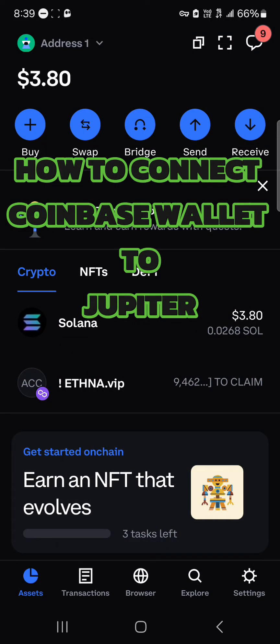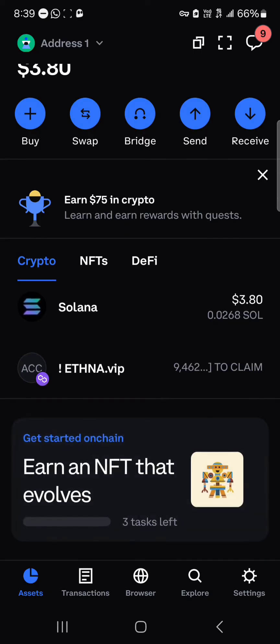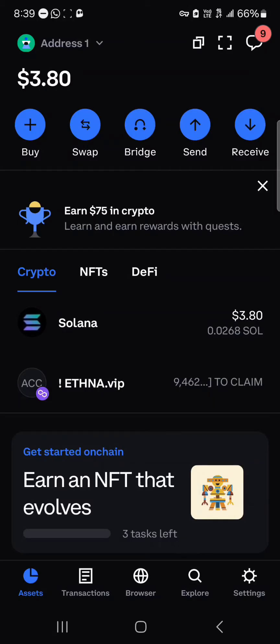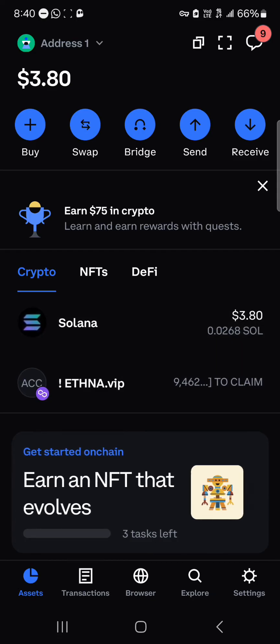Hello guys and welcome to another tutorial video. In this short tutorial I'll be showing you how to connect Coinbase Wallet to Jupiter. Once on the Coinbase Wallet, head to the browser icon at the bottom right corner of the screen. Note that Jupiter DeFi, which is a decentralized exchange, works with the Solana blockchain, meaning you'll need some Solana tokens to perform transactions on the site.